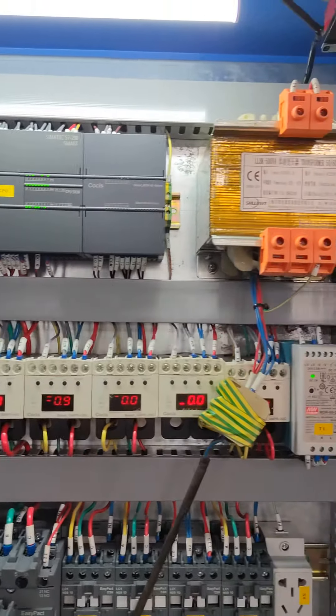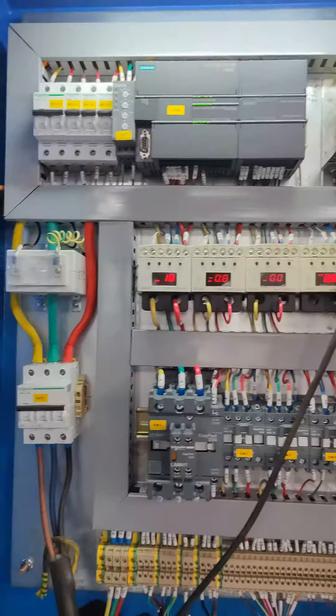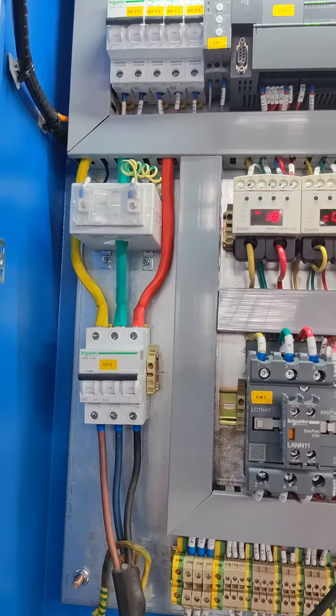This is the inside of the electric box, featuring a Siemens PLC.